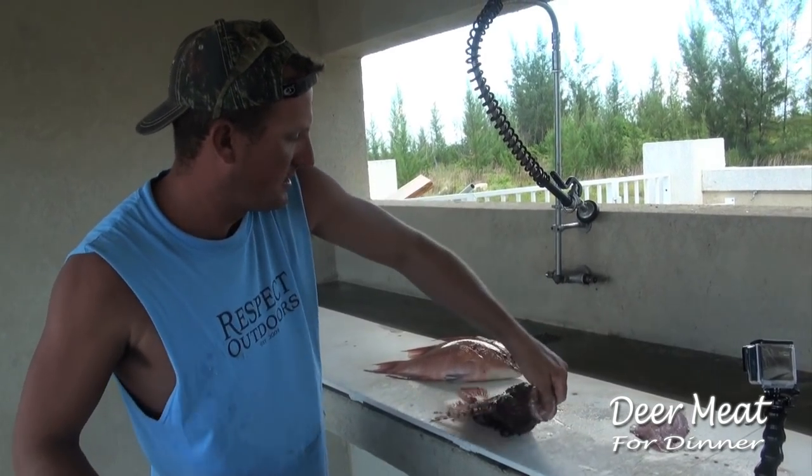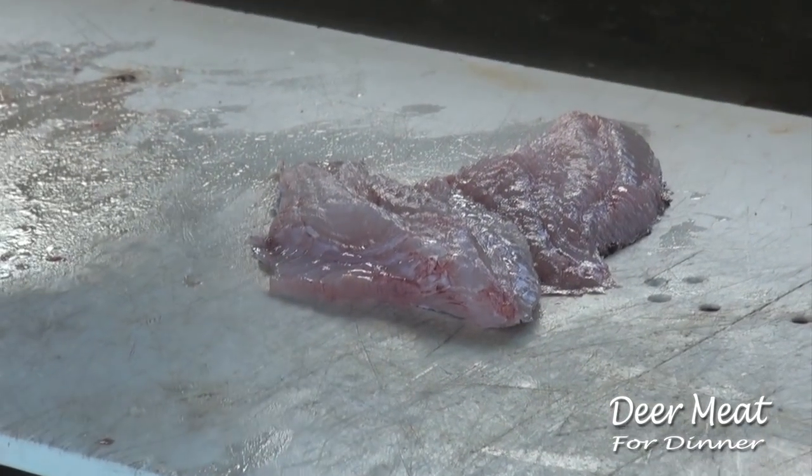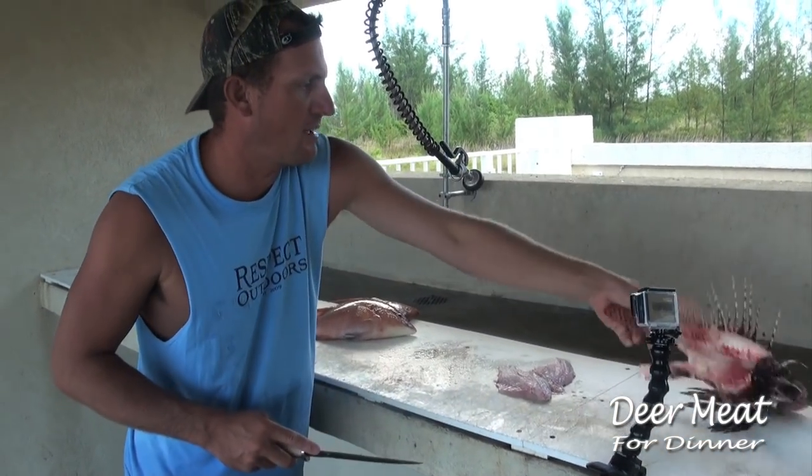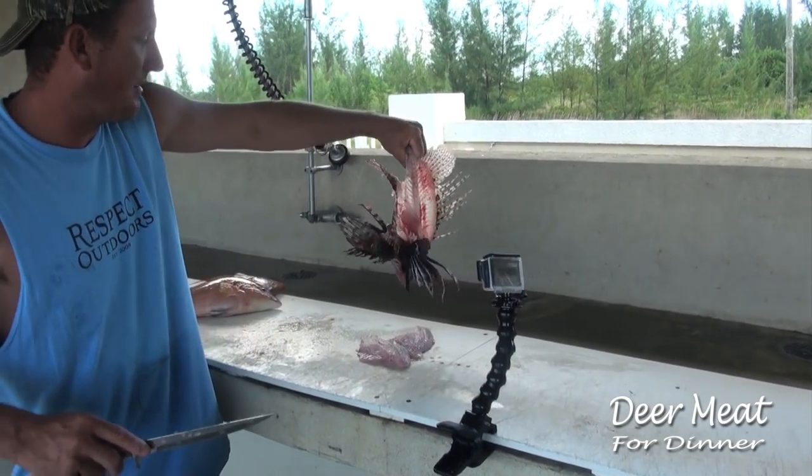Look at that — nice. There you go. Lionfish fillet. Thanks to Fabian, we're going to be having lionfish tacos.